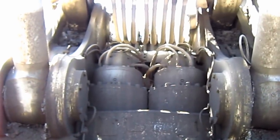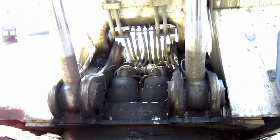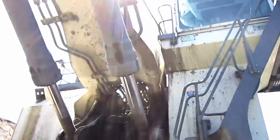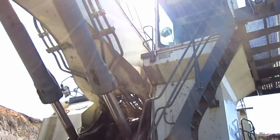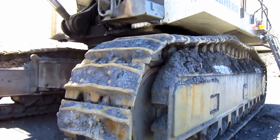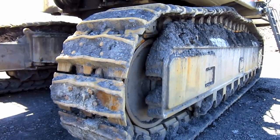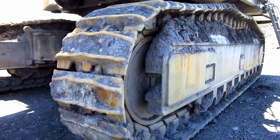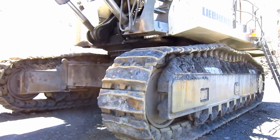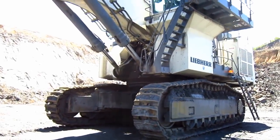The R9250 offers 42% higher swing torque than the older R994. 33-inch general purpose crawler shoes are standard for the R9250. However, Liebherr also offers optional wider crawler shoes, depending on the type of ground conditions. The R9250 has two travel speeds: 1.3 miles per hour at low travel speed and 1.7 miles per hour at high travel speed.